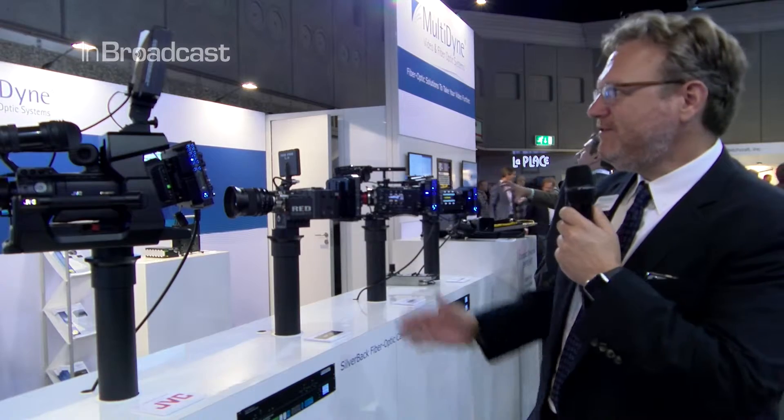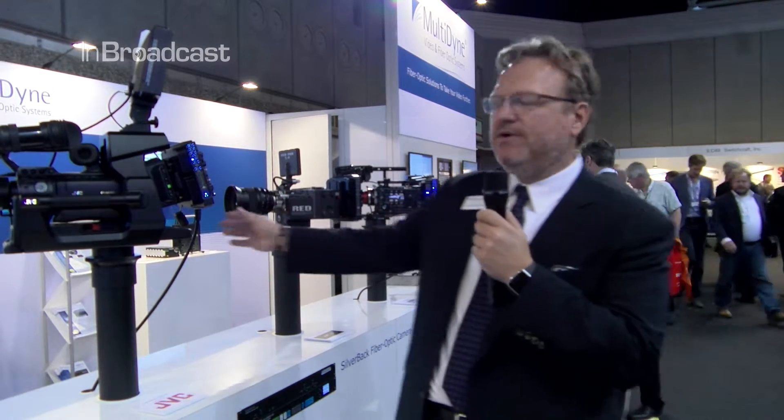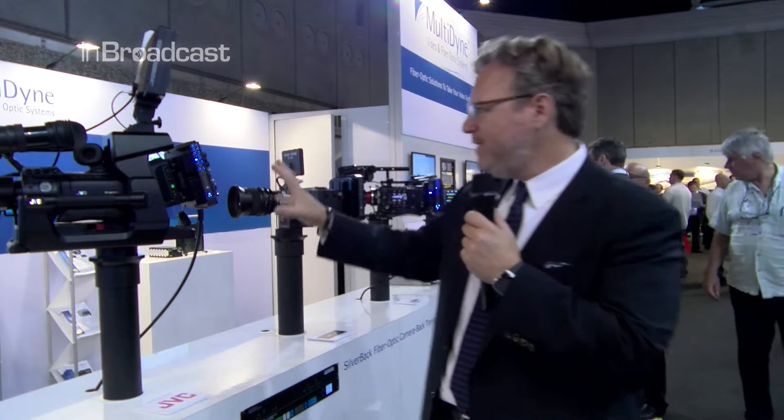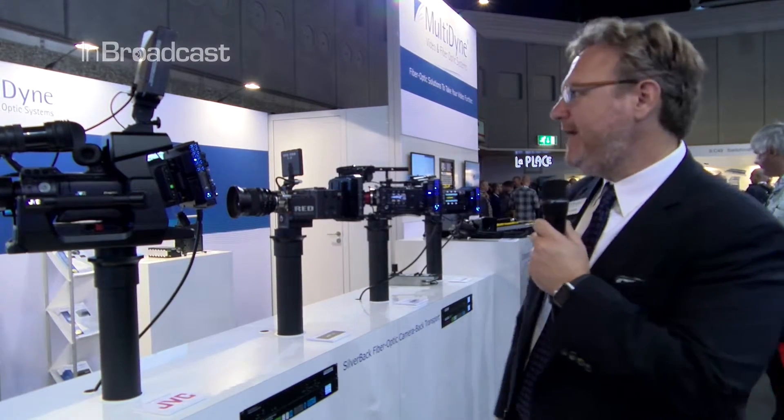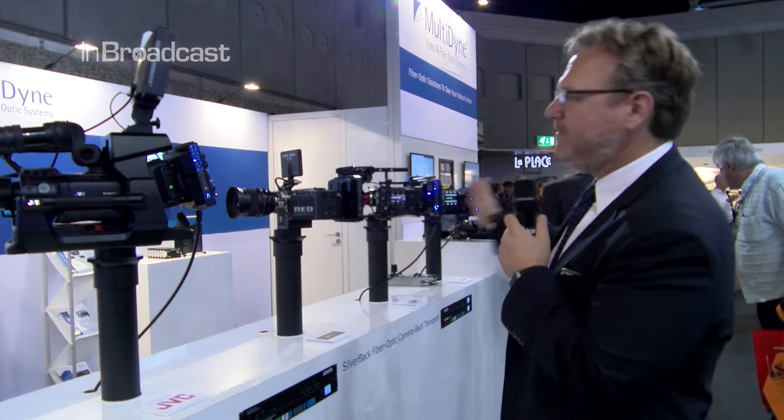What I wanted to show you first was our additions to the Silverback line. We've added higher power for longer distance over SMPTE fiber, and some other internal control features have been added. But what's most apparent is that we handle all of the major brands, from JVC and the standard HD version.